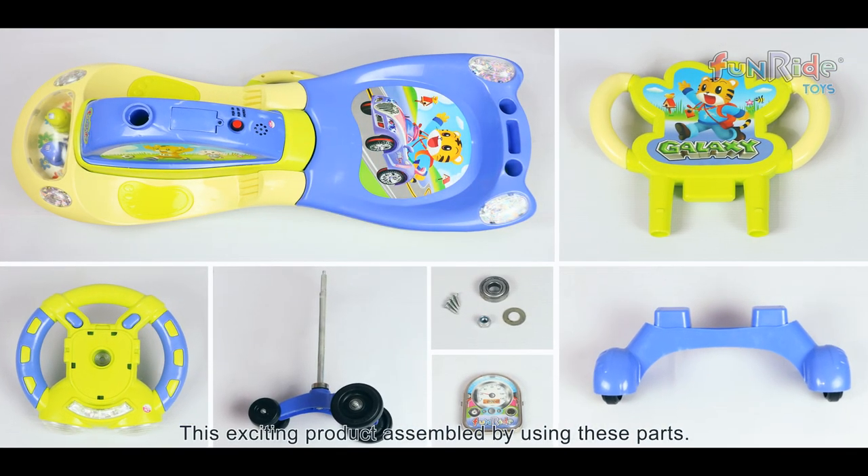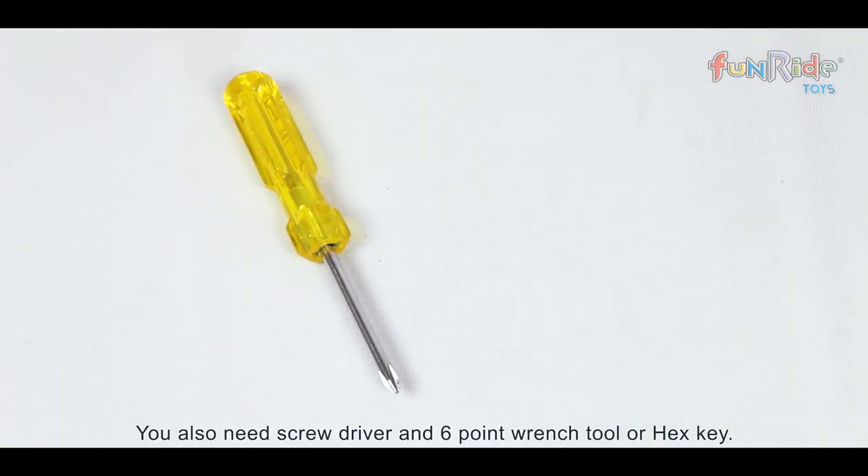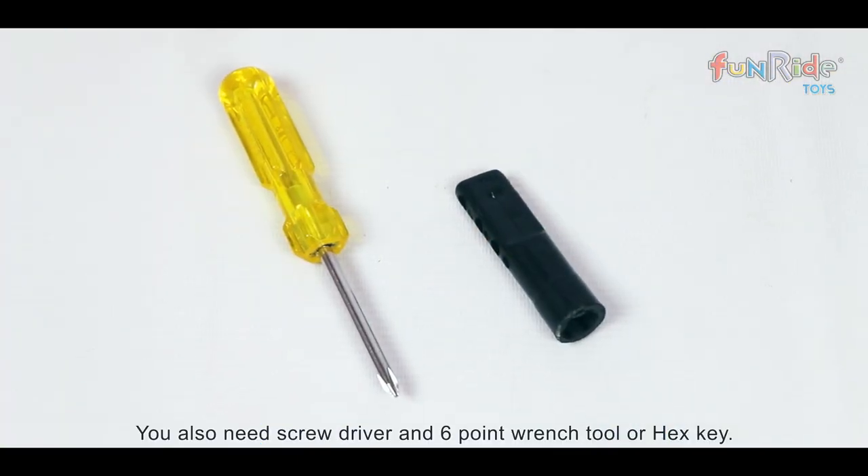This exciting product is assembled using these parts. You will also need a screwdriver and a six-point wrench tool or hex key.